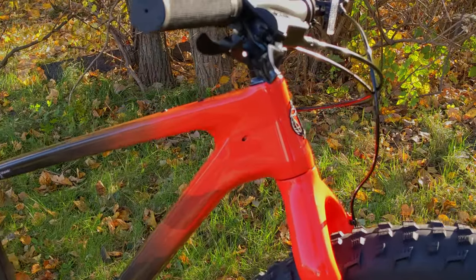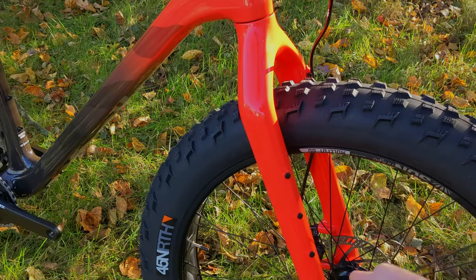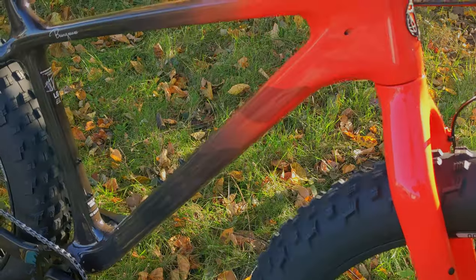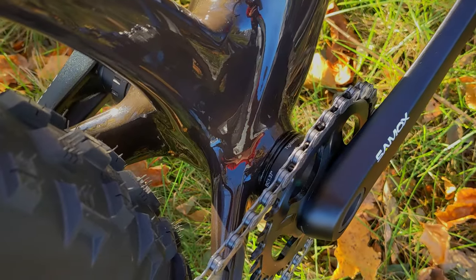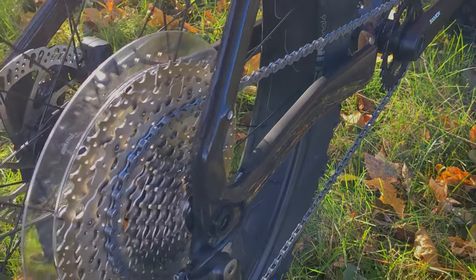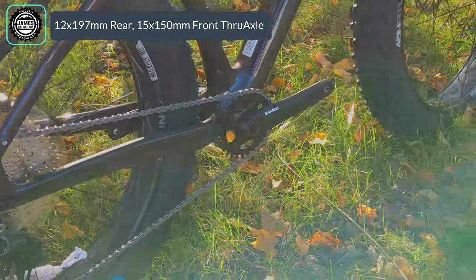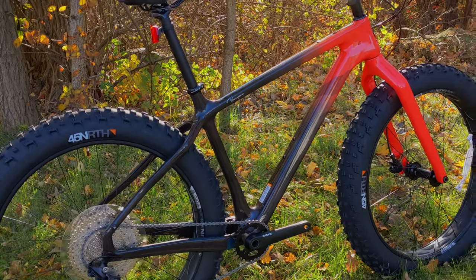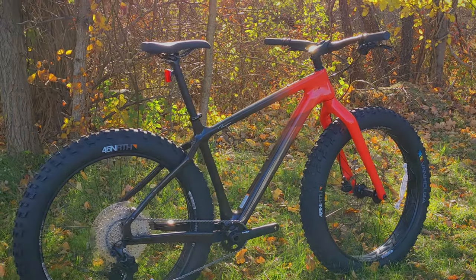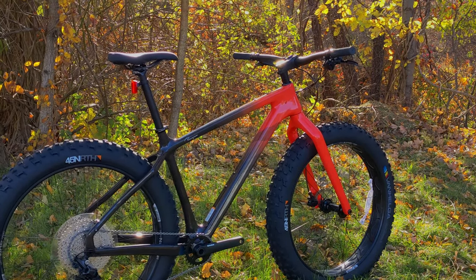You'll notice performance features such as internal cable routing. It runs an inch-and-an-eighth to inch-and-a-half head tube going to that carbon fork from Salsa. Down below, it's got a nice wide threaded bottom bracket going out back to a 12 by 197 through axle in the rear, and up front is a 15 by 150 millimeter through axle. Those are the performance features you'd want out of the bike, combined with the bikepacking capability of putting bags all over it.